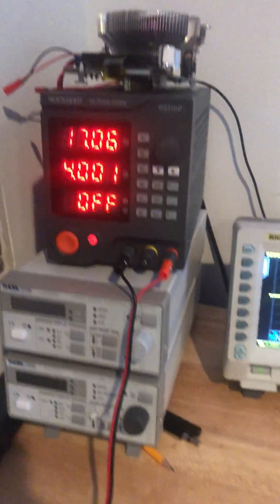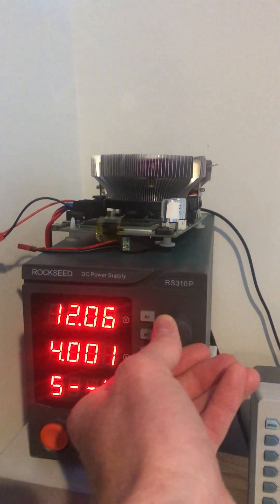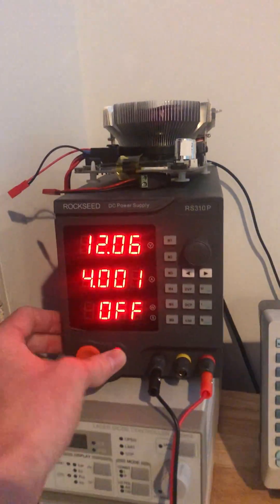I'll show you what happens when I supply 12 volts to the circuit. So here we go — power on.